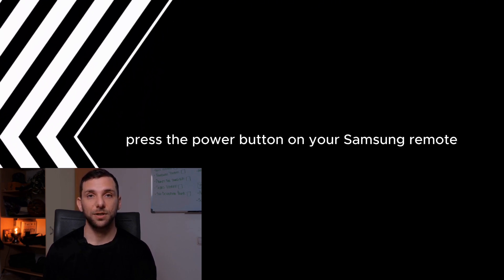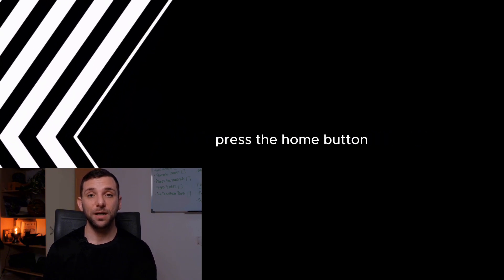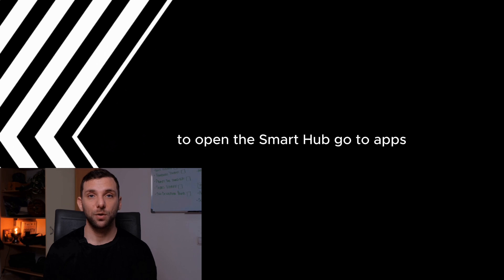Turn on your Samsung TV. Press the power button on your Samsung remote to turn on your TV. Open the Smart Hub by pressing the home button, usually located in the center of your remote, to open the Smart Hub.